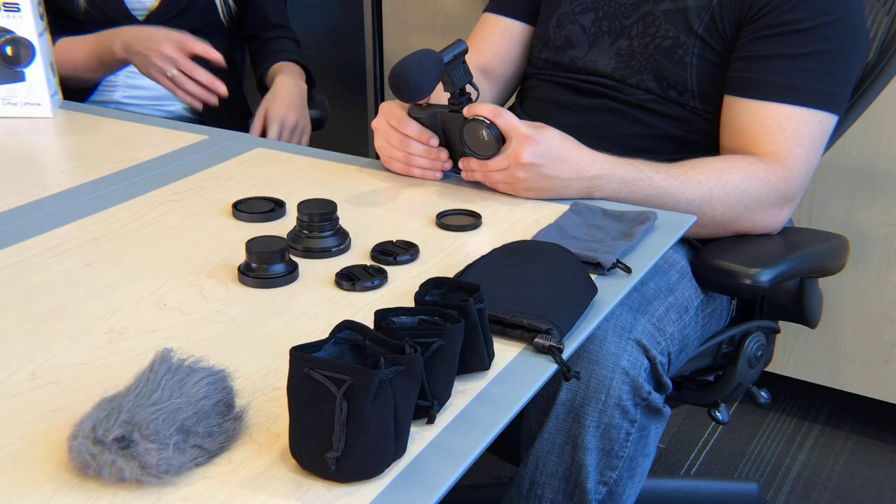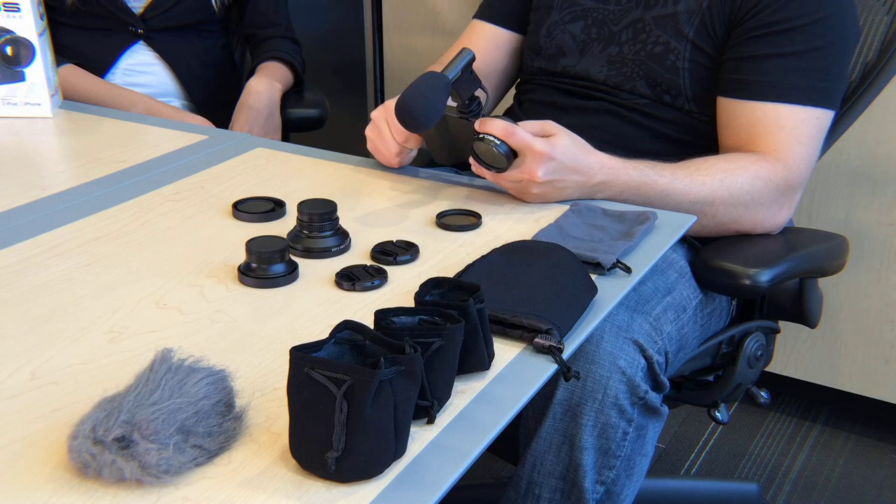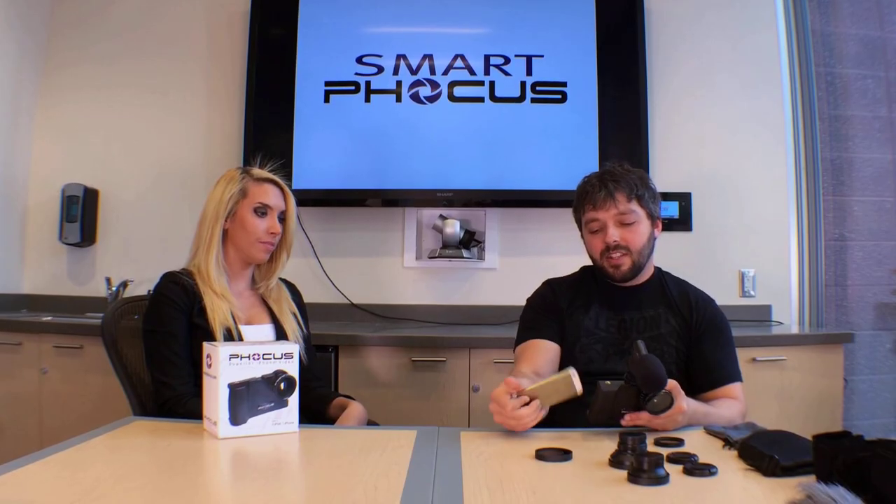And that's about all there is to do to set up your SmartFocus kit. It seems simple enough. The last thing I'd like to show you is just how to get the phone back out. Start by removing any adapter that you may have, and just slide it out into your hand.